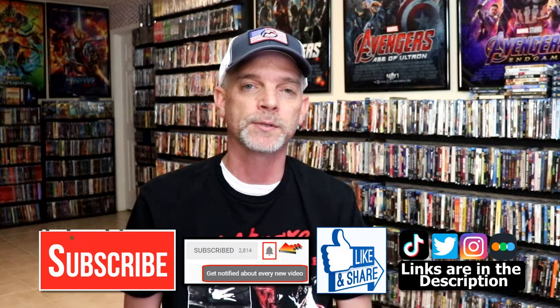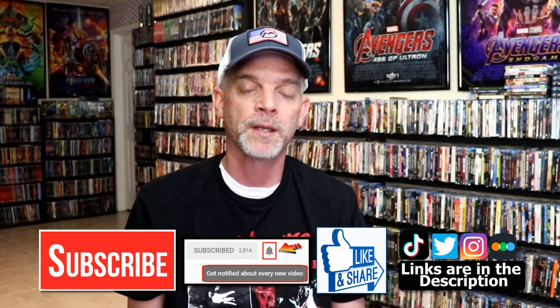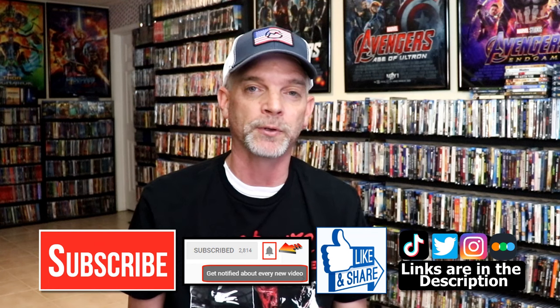If you like what you saw here today, please give it a thumbs up and share the video. If you haven't subscribed to my channel, I would really appreciate it if you would subscribe. If you do subscribe, please remember to hit that notification bell so that you can be notified every time I upload a new video.